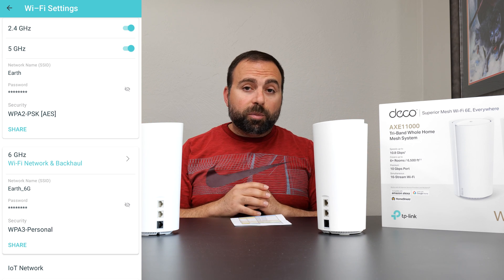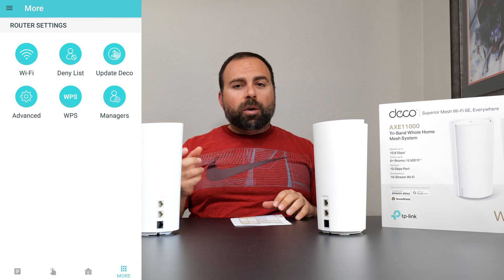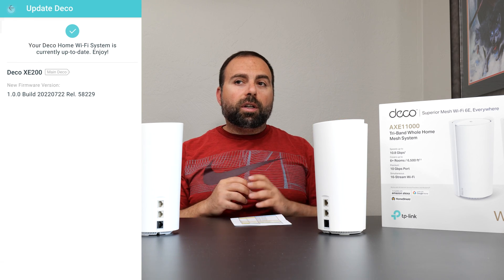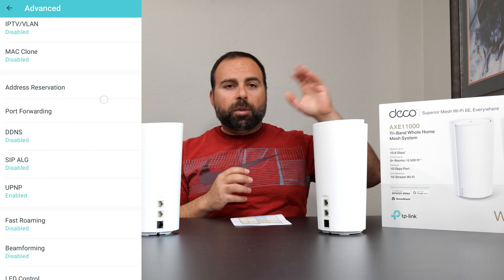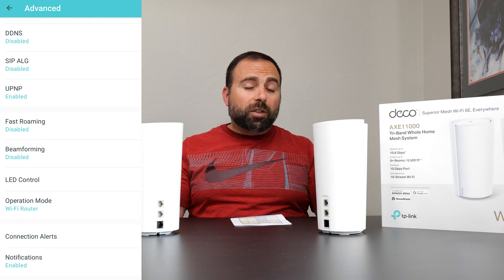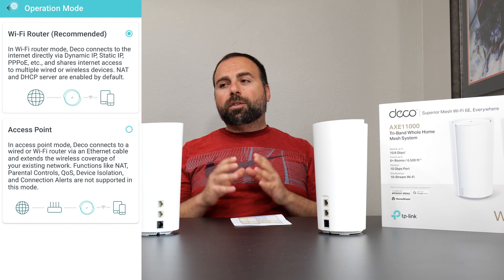One of the best wireless backhaul speeds I've seen — period. You also get an IoT network, guest network, the ability to check for updates, and an advanced section where you can change your DHCP, turn on beamforming, set the router to access point mode, turn off the LEDs, and a whole bunch of other options.